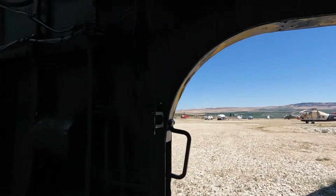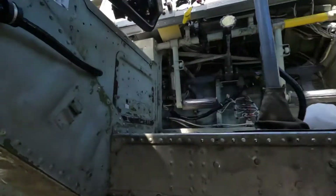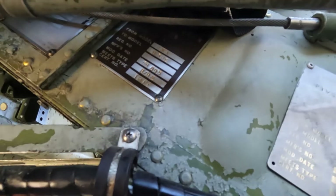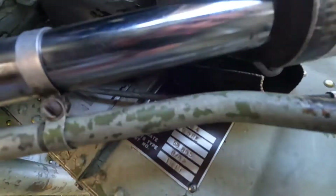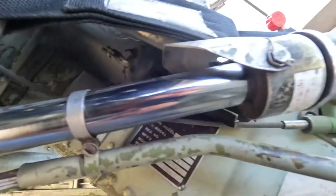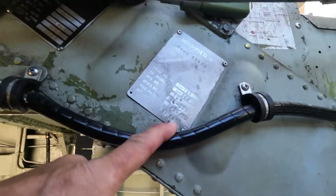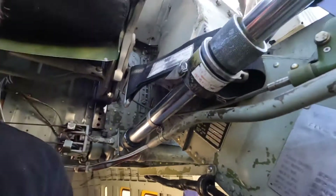This still has the door mounts on it from when it was in combat. This was built in 1958, as you can see by the plate in there. We've got a bunch of plates in here — modified again. That's why we're allowed to fly these with only one pilot; they've been modified.